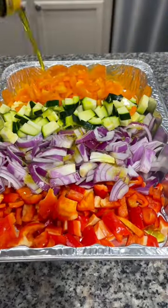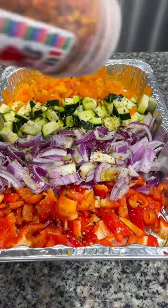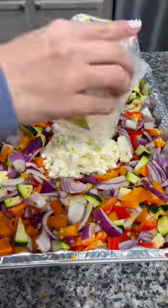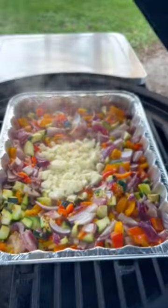Add some cherry tomatoes if you like them. Drizzle some olive oil over the top and season with salt, oregano, red pepper flakes, and some minced garlic. Stir that all together, then add about six ounces of feta cheese right in the middle.